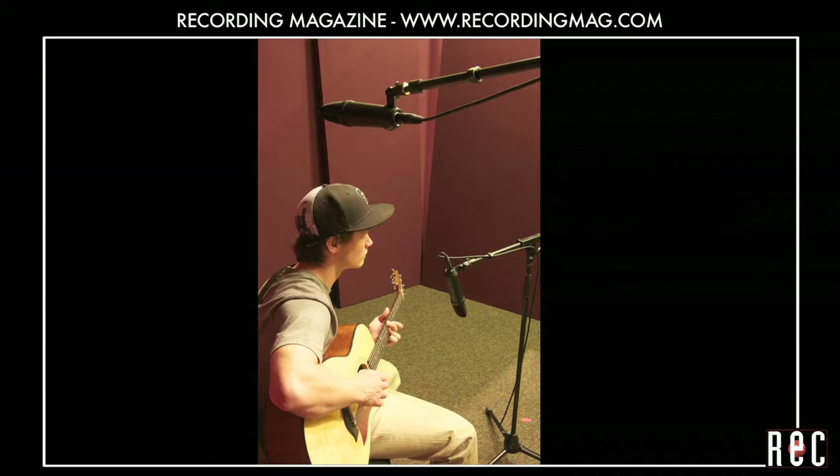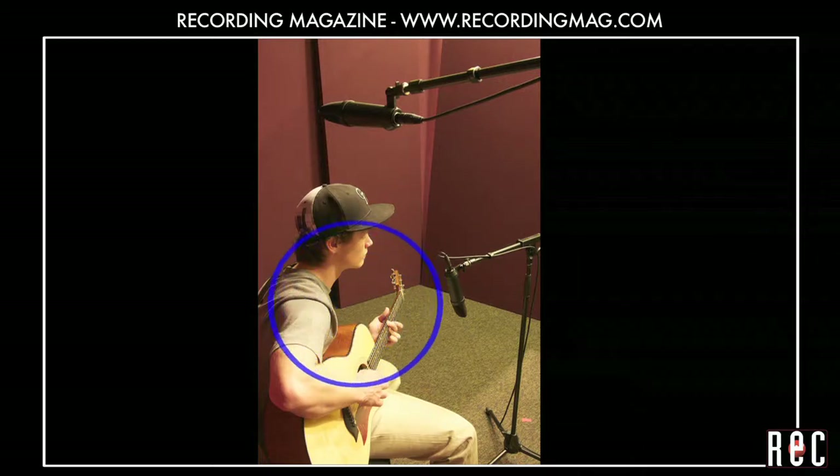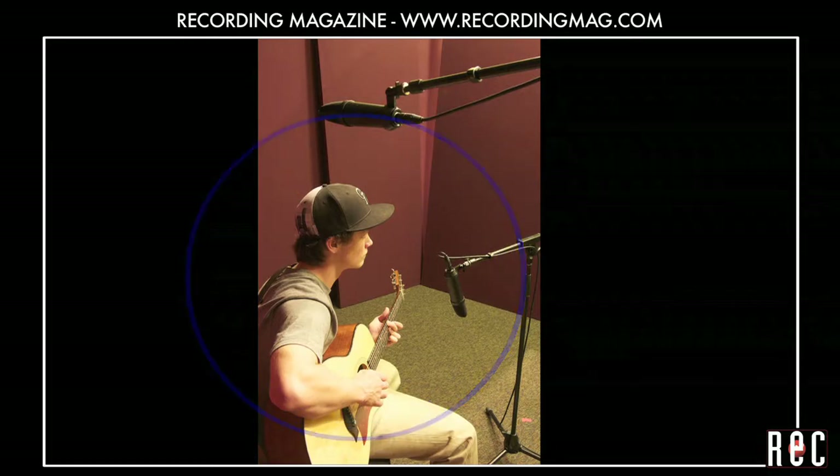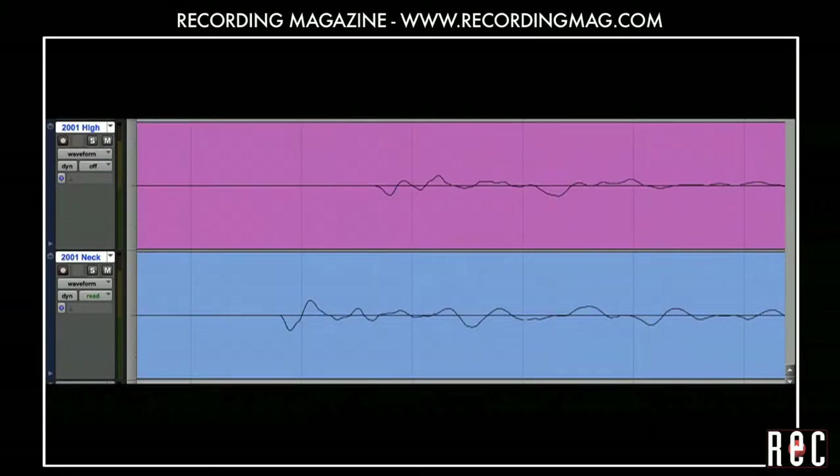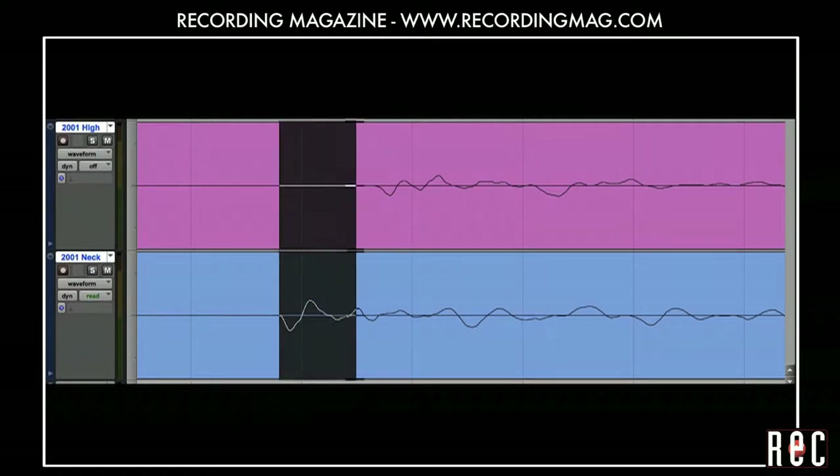The mics are at different distances from the guitar, so the sound hits the high mic a bit later than it hits the mic at the 12th fret — about 1,000th of a second later in this case. You can see this if you zoom in on your waveforms. Notice how the high mic track lags behind the neck track.